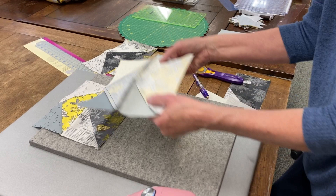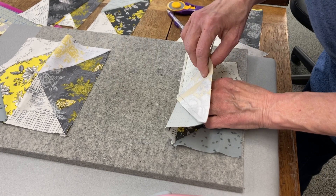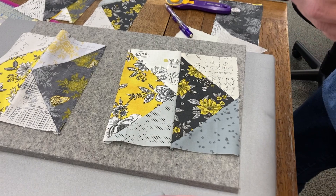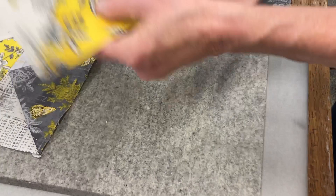We're going to do an open seam — try to keep it a little consistent. I'm going to flip it over and press. It's a little bulky where that comes together, but look at my point — I'm so proud of myself, my point came out. Use a little flatter. Check it out — there's my block.